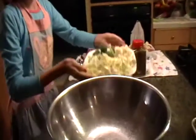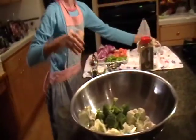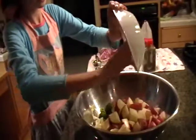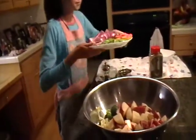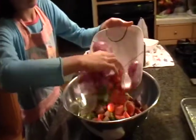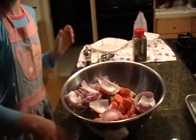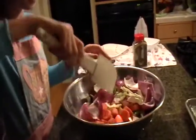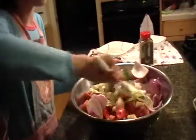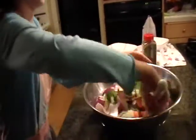I've got a mixing bowl here. I'm going to put all of the vegetables in — the potatoes, the cauliflower, the broccoli, the cabbage, the onion, the carrot, and the bell pepper. And then we're going to toss this so that all the vegetables are mixed well and evenly distributed.